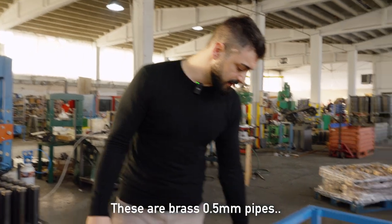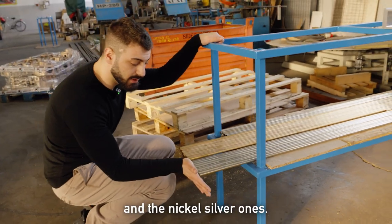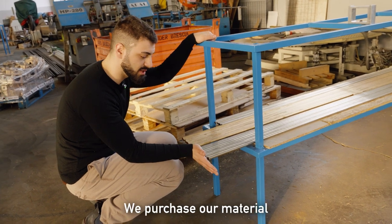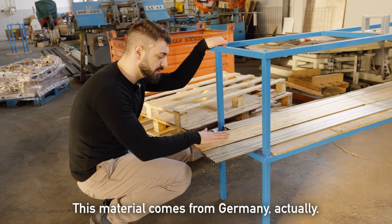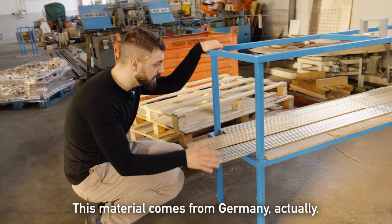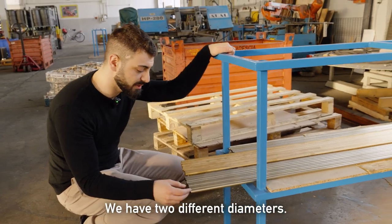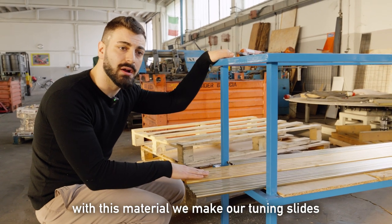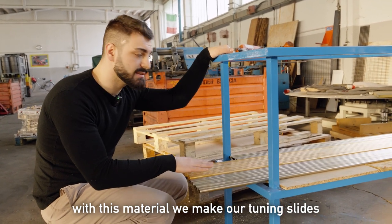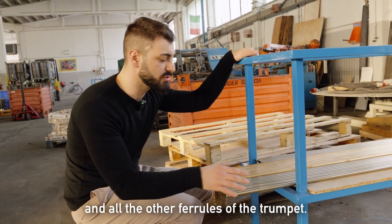These are brass 0.5 tubes and nickel silver ones. We purchase our material from Italy and from Germany — this material comes from Germany actually. We have two different diameters, and this is how we make this material. We make our tuning slides and all the legs for the tuning slides and all the other ferrules of the trumpet.